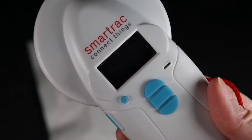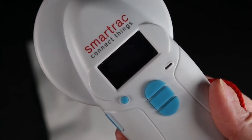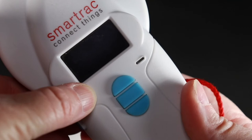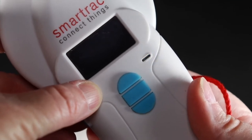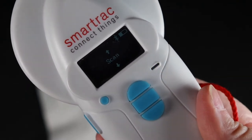Hello. In this video I'm going to be demonstrating how to do microchipping on your kittens at home. I'm using a SmartTrack Connect Things microchip scanner. I'm going to power on the reader so that it's ready to read the microchip.